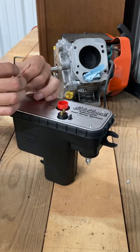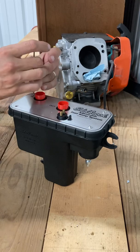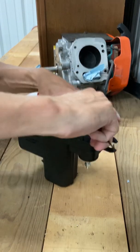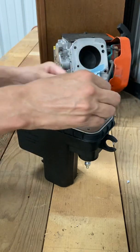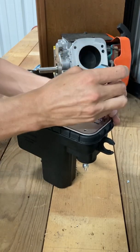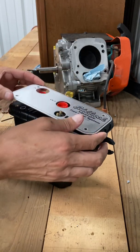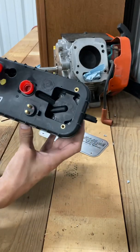I just got home from work and the package was at the front door — I couldn't wait to get it open. I don't really foresee anything being spring-loaded or anything that opening this would really hurt. I hope it doesn't screw it up, but if so I'll just have to fix it. Just four bolts with a little Allen key. This comes off — and there's the first view.